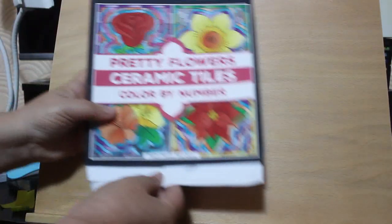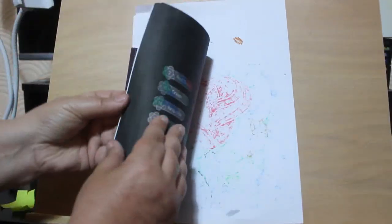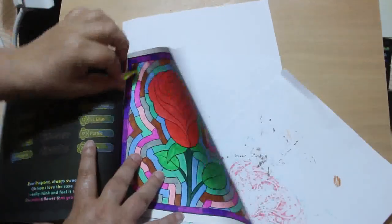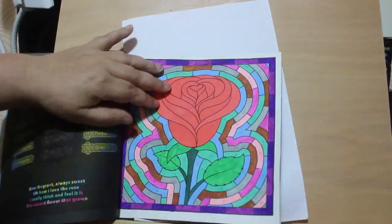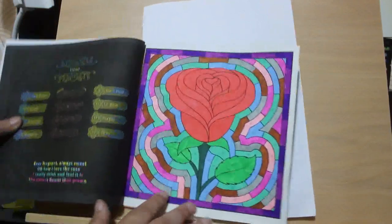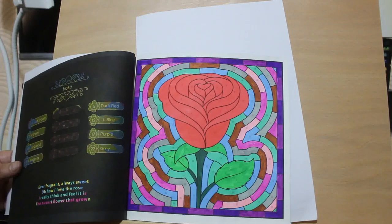I also did one in the Pretty Flowers Ceramic Tile Color by Number by Prachi Dewan Satieva, and it's the rose, which I really like roses so I enjoyed doing that. And again, various markers - touch markers, the pot of markers, bold markers. It's whatever I can find. I'm just using them up now.